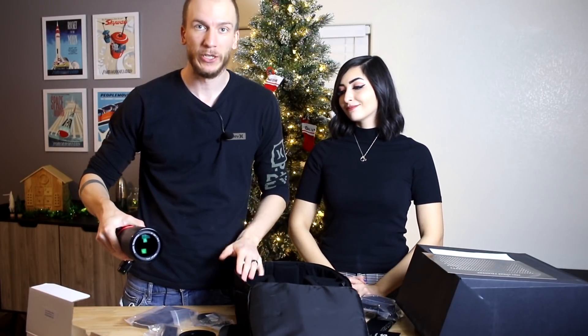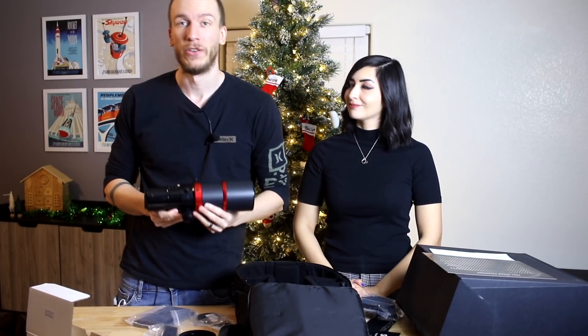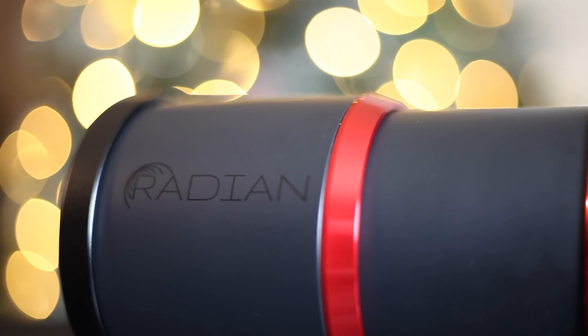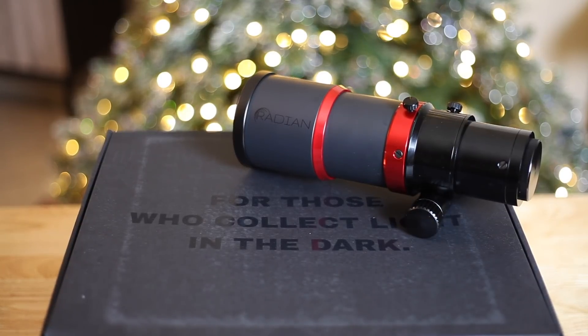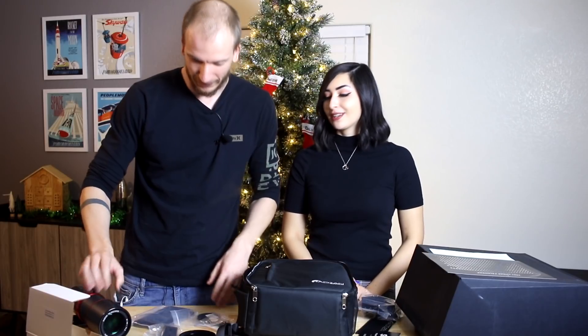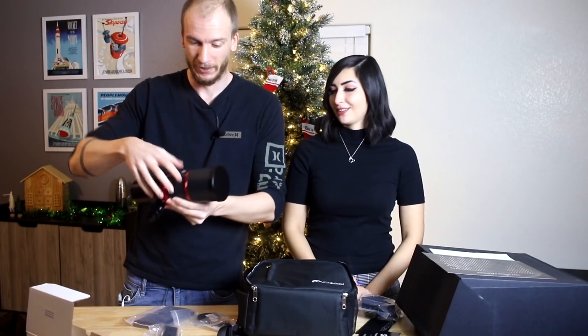This was just a quick unboxing video. We're going to actually use the telescope soon and give you guys our first thoughts and first images. If you want to buy yourself a Radian Raptor 61, there'll be a link below — we'll try to get some images soon on Instagram and our website. We'd like to thank OPT for sending this to us and Trevor Jones who designed it — incredible, impeccable work. You guys are awesome.